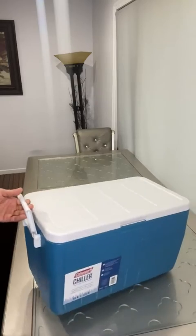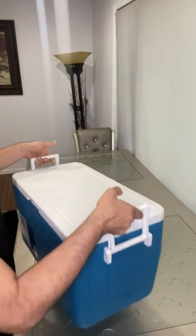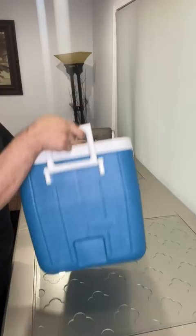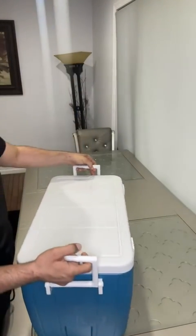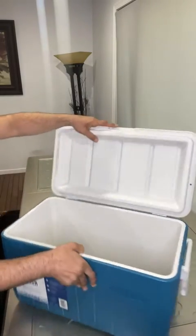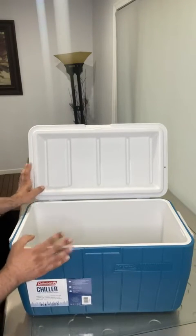There are two handles on both sides, so you can lift it with one person or two people. This is the back, this is the front, and this is the bottom. It's pretty cool — very hard, high quality material.